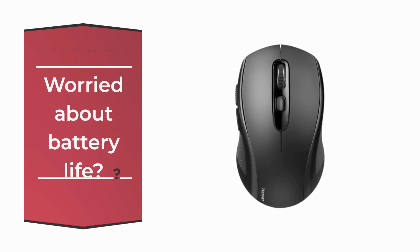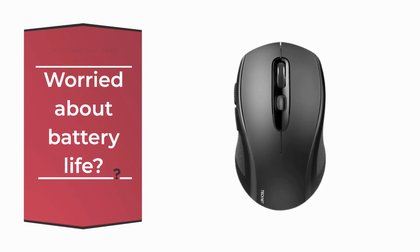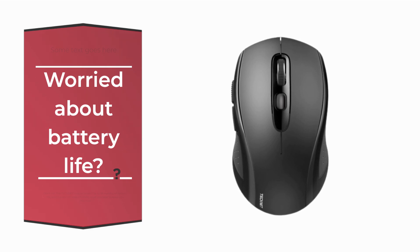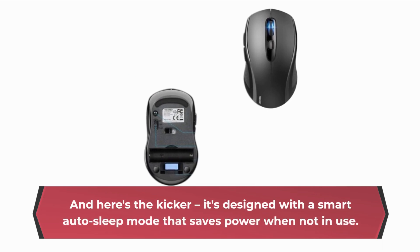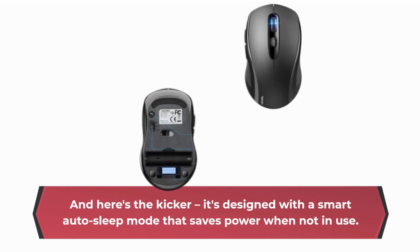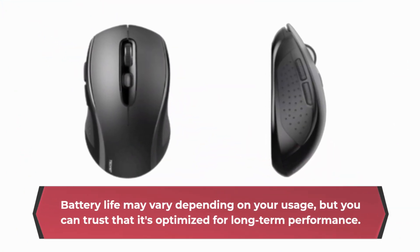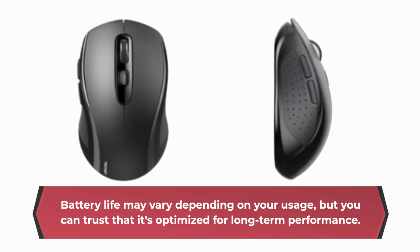Worried about battery life? Don't be! The TechNet mouse boasts up to 18 months of battery life, and it even includes a battery level indicator to keep you informed. It's designed with a smart auto sleep mode that saves power when not in use. Battery life may vary depending on your usage, but you can trust that it's optimized for long-term performance.